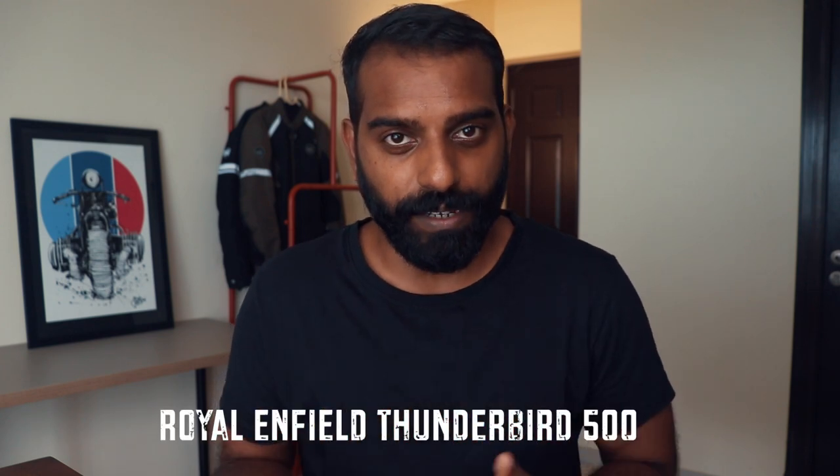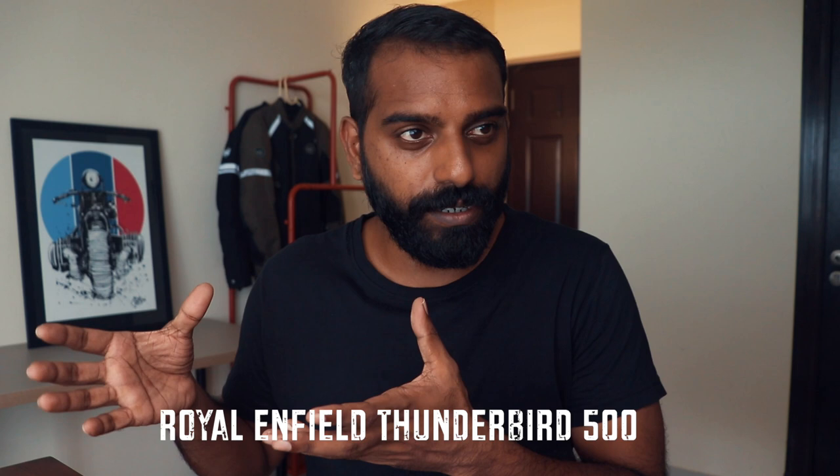Before we get into the video, a couple of things to mention. A motorcycle toolkit is very subjective and depends hugely on the bike you're riding. I ride a Royal Enfield Thunderbird 500, so the kit I have is tailored towards that motorcycle. It should work on most Royal Enfields, but there might be slight tweaks required. If you ride any other motorcycle, some of the stuff might be useful, but you'd need to customize it for your bike.